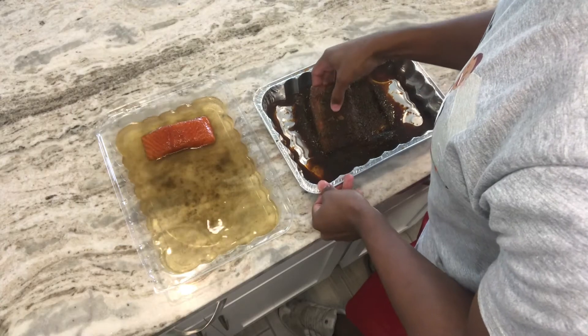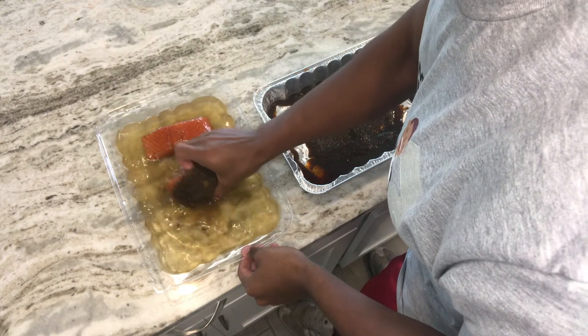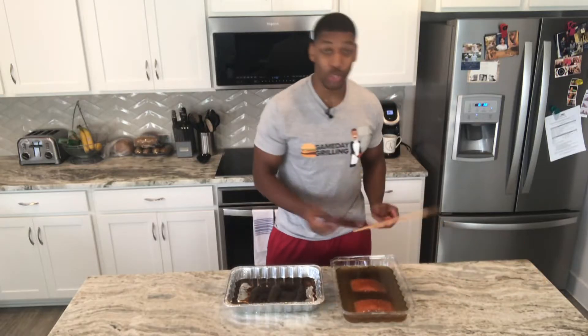Your salmon, which was once surrounded by seasonings, is now fully brined. Rinse the fillets to remove any leftover seasonings, and before you fire up the grill, it's time to introduce a new tool that will introduce a new flavor.